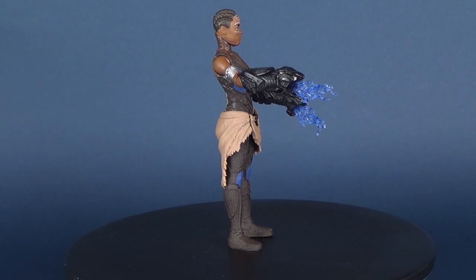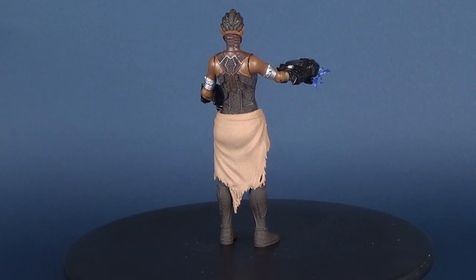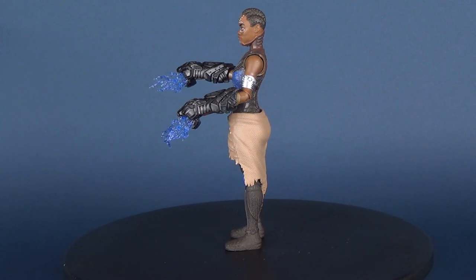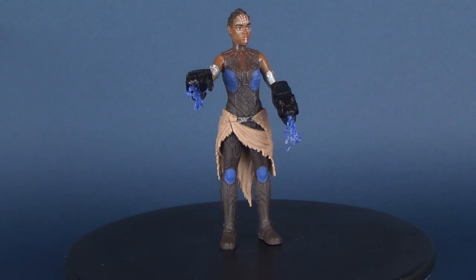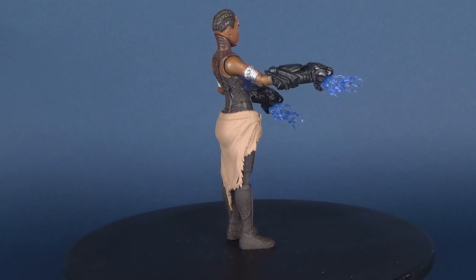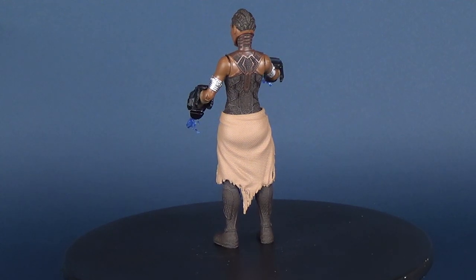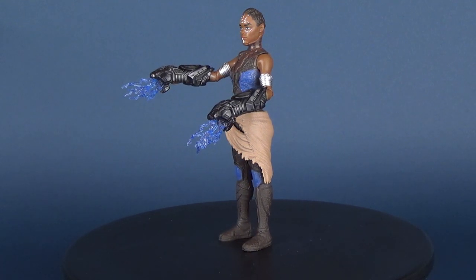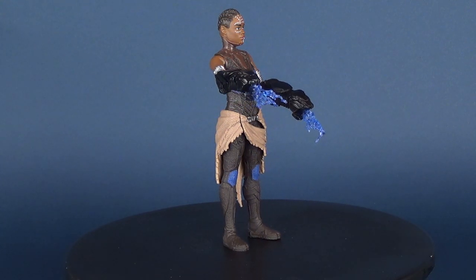Unless they're well-established characters — say, Princess Leia, who would sell well to Star Wars fans both male and female — when it comes to newer movie properties, female figures tend to be the ones that sit most on the pegs. It's a shame because she's really a decent-looking figure. I find she's more decent in the costume than in the head sculpt — I don't really think it looks a lot like her — but I really do appreciate the time and effort that the artists at these companies spend putting together these figures.